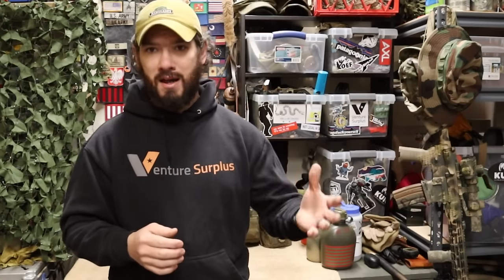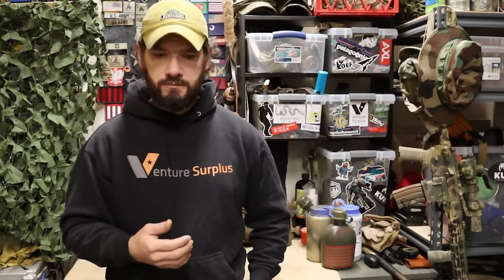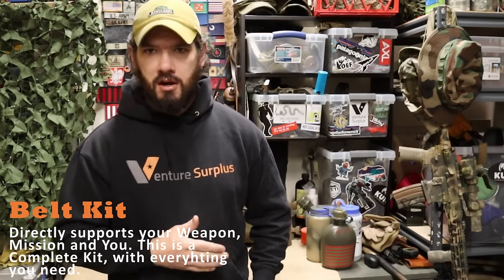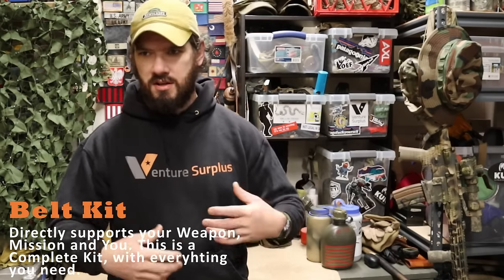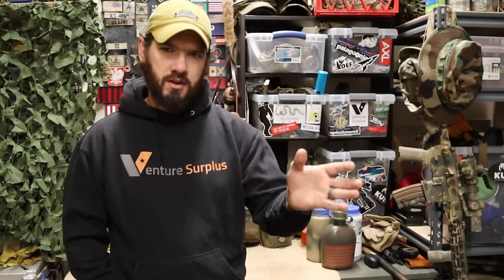There's kind of a gray area between gun belts and battle belts where you mix things up, and we'll go over one example of each. Those terms are to an extent interchangeable, but they do have differences — if you're building one out and you can have a setup for each, a gun belt is what you'll see more at the range, and a battle belt more in the field. From there, belt kits support the weapon, the mission, and yourself — everything is carried on there, like old LBE or ALICE gear. We're not talking about belt kits today, but I wanted to define that term clearly.